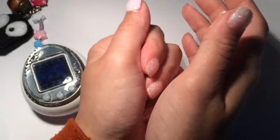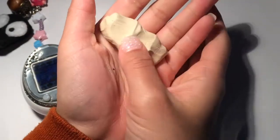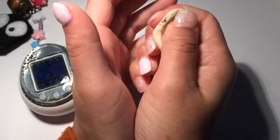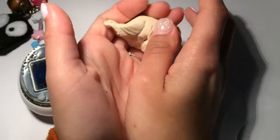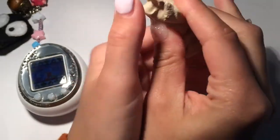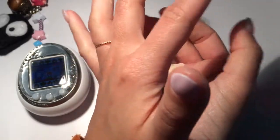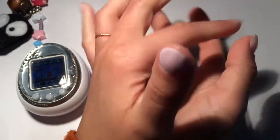Of course there are no good pictures of her to go off of, so I pretty much just have to use the pictures from the Tamagotchis. And there's like no fan art, so I don't really have any references to go by, but it doesn't seem like it would be that hard.